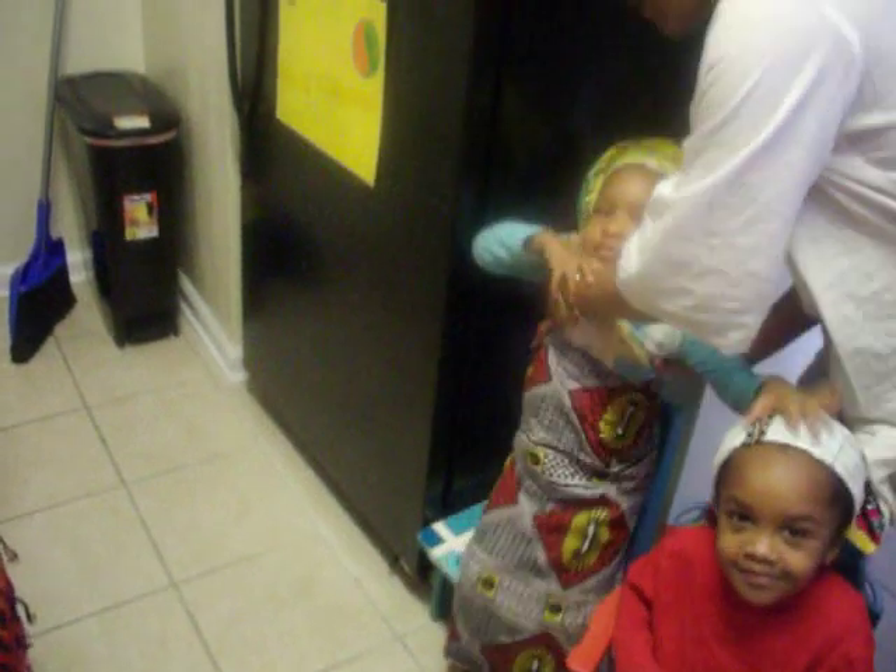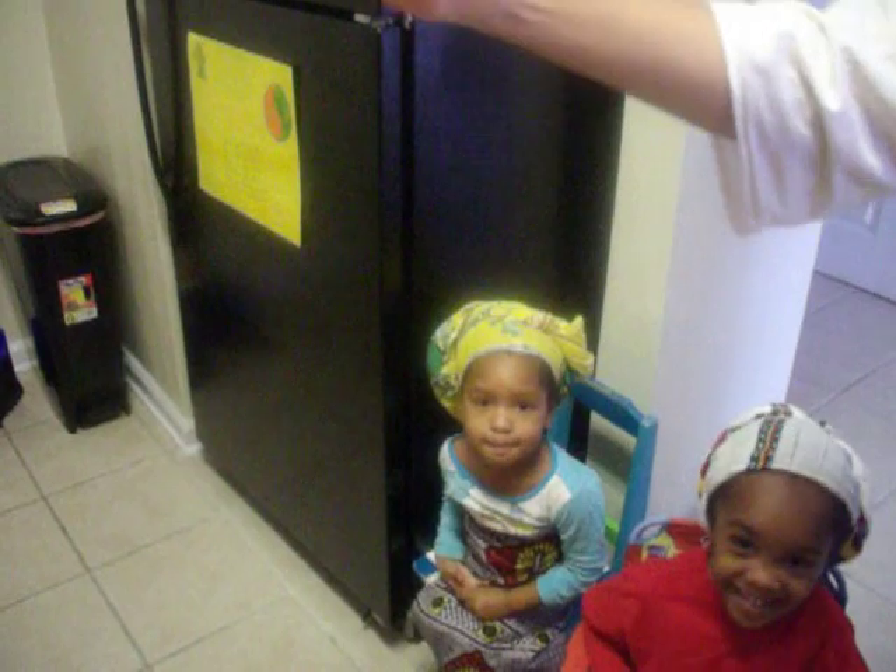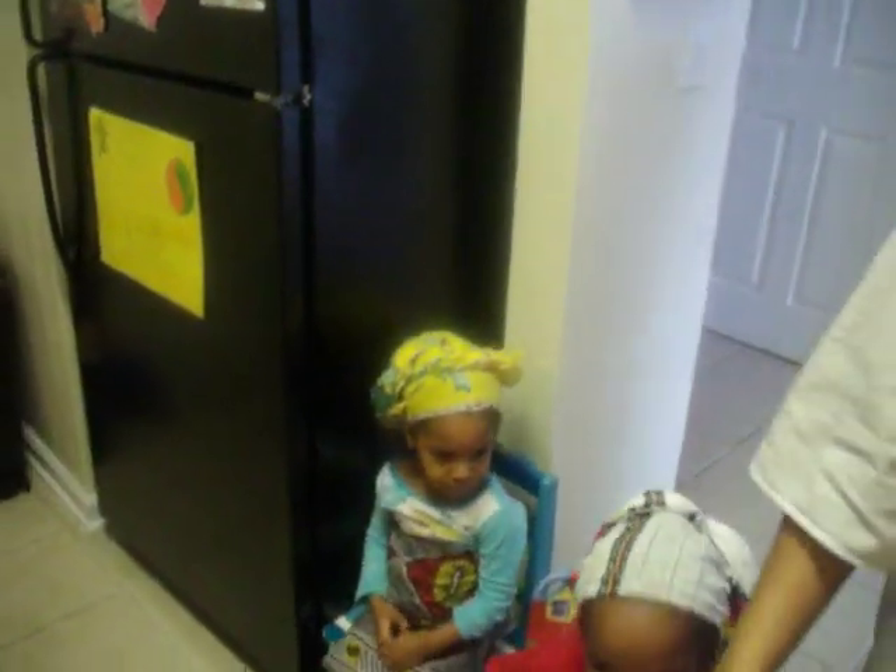Flip and dehydrate for nine more hours. You can use a very low setting in your oven to achieve the dehydration without having to buy those very expensive machines. We are anti-capitalism here at the O'Shea Tour Institute.